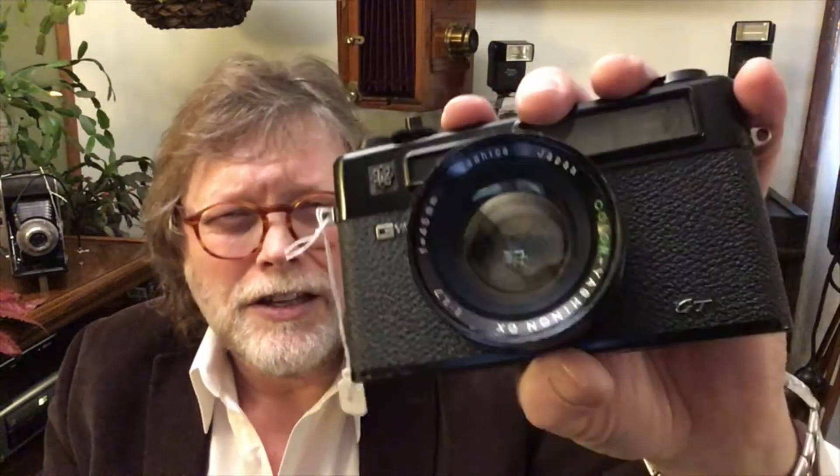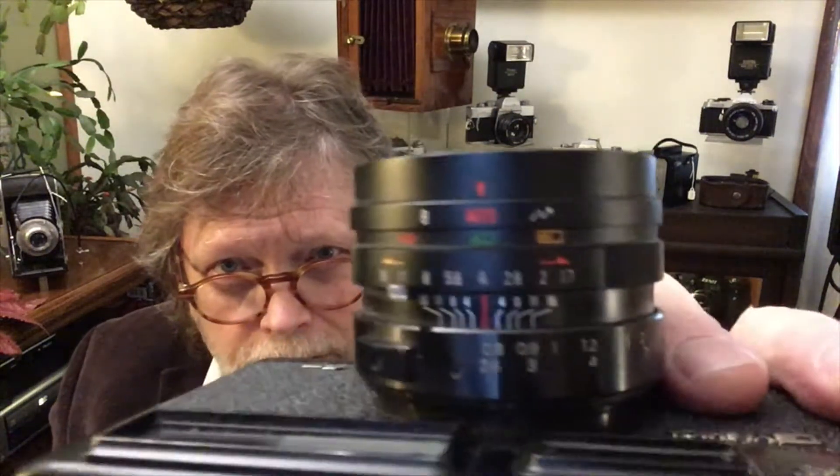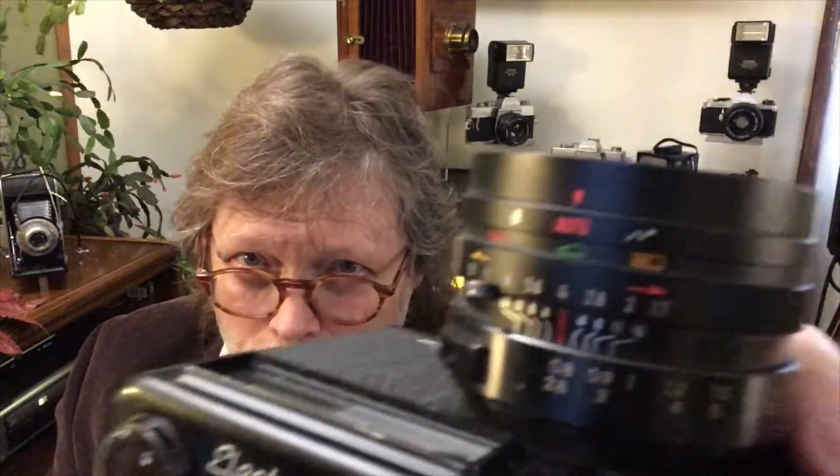The thing about these Yashicas — there were several in the same line — they were very fast cameras. What that means is you can shoot in very low light without having to have a flash. Of course, you could put a flash on if you wanted to, but very sophisticated. This one went down to a 1.7 aperture, which is a very, very fast lens.